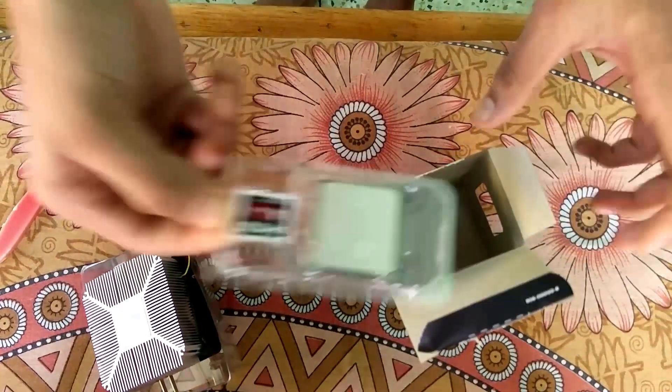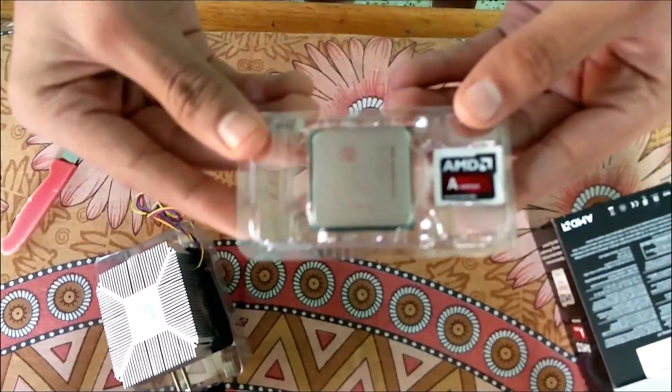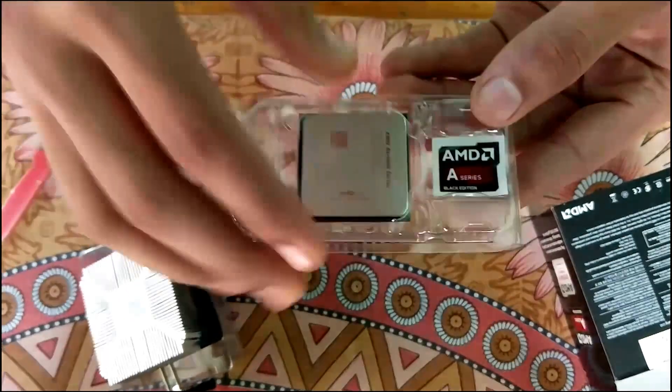Here's the processor. The base is right here — this is the AMD A6 processor. And these are the stickers for the AMD A6.